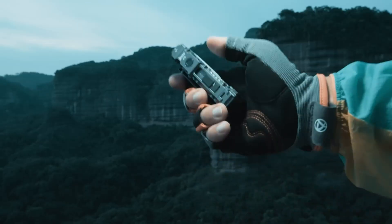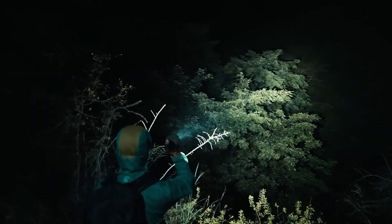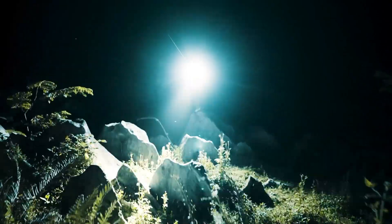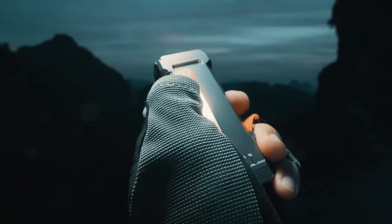Its aerospace-grade aluminum body, IP68 waterproof rating, magnetic tail cap, and sturdy pocket clip make it as rugged as it is convenient. Compact yet powerful, the Wubin X4 is designed for anyone who needs a reliable everyday flashlight with extra versatility built in.